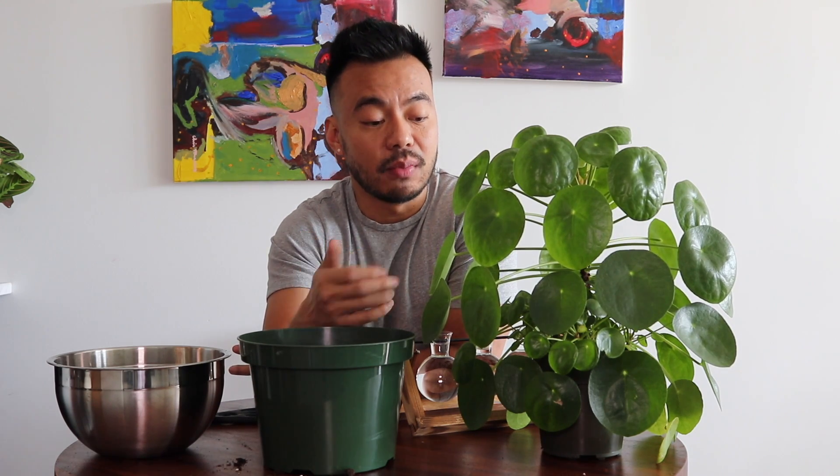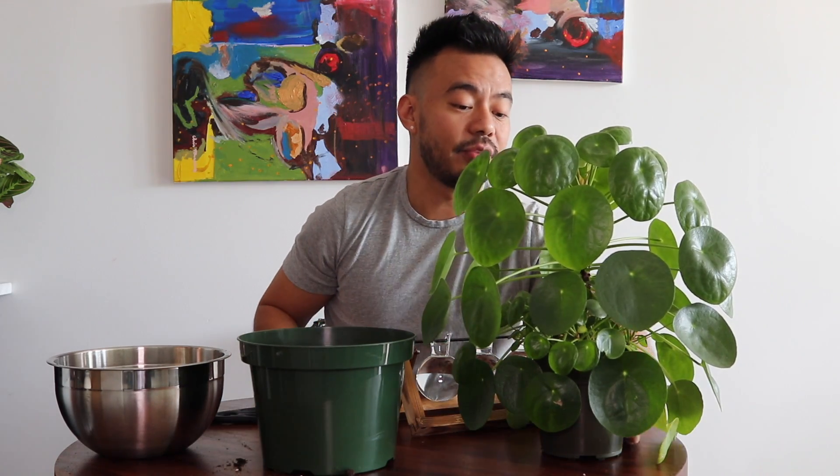Normally when you want to repot this guy, you always do it during the beginning of the growing season, which is around spring, or in this case when he is completely root-bound or pretty much just getting out of hand. I can tell because lately I've noticed I had to water him a lot more, which tells me his babies are taking up a lot of energy and there's probably not enough soil for all of them. So I'm actually going to move him up from this 6-inch pot to an 8-inch pot. When you do repot any of your plants, you want to make sure you don't go too big — I always go about 2 inches up in size.